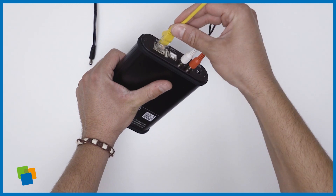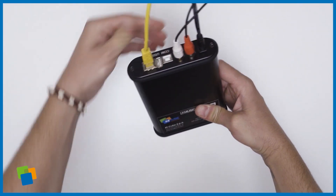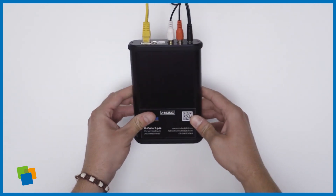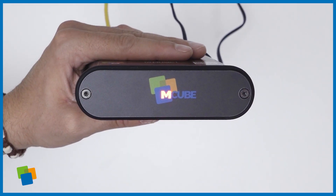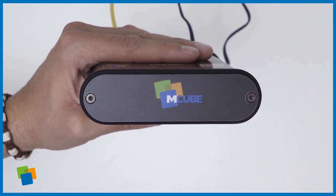The next step is to connect the network cable to the ethernet port of the player. Now connect the power supply to its power port. While the player is powering up you should see a flashing red light on the front panel of the player.